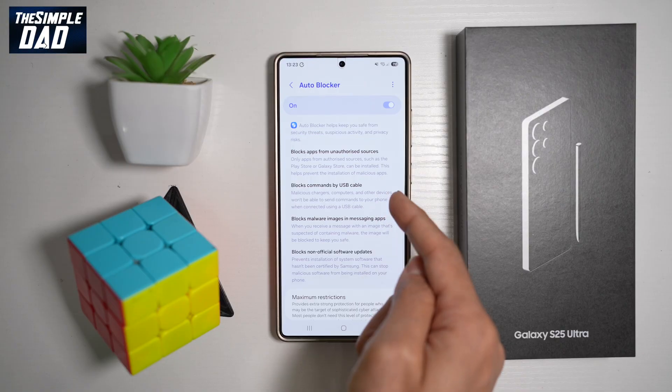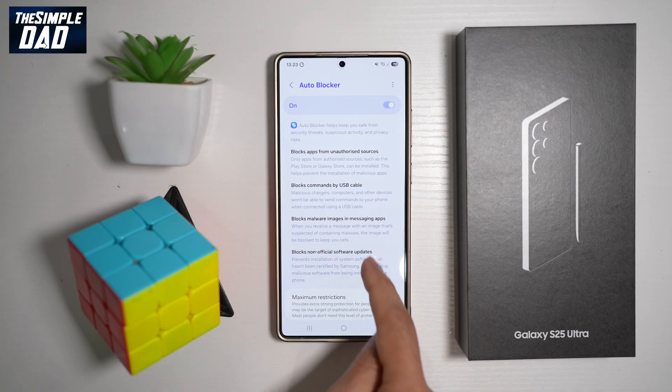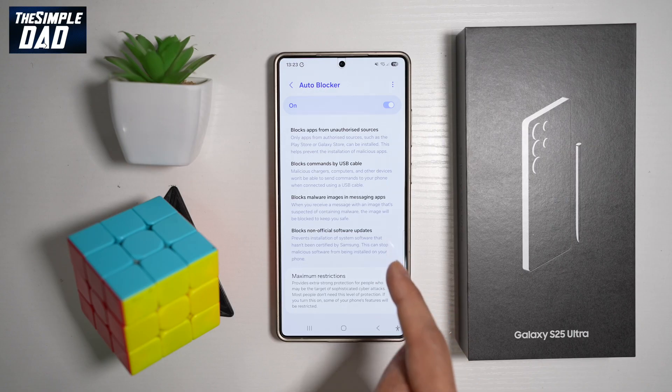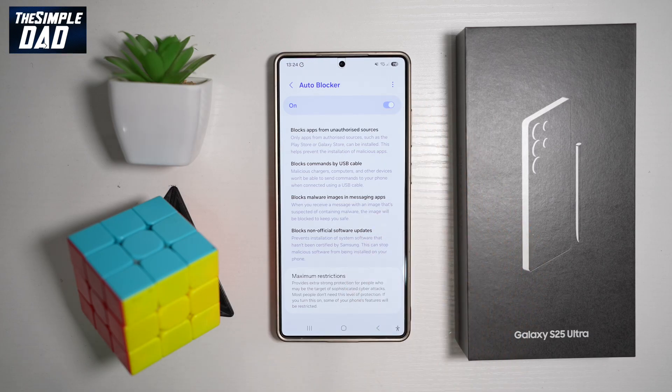Once Auto Blocker is turned on, it will block commands by USB cable, block malware images in messaging apps, and block non-official software updates. For those who like to install apps downloaded from websites, you'll need to turn this off before doing so — but please do that at your own risk, as these apps can sometimes cause issues.